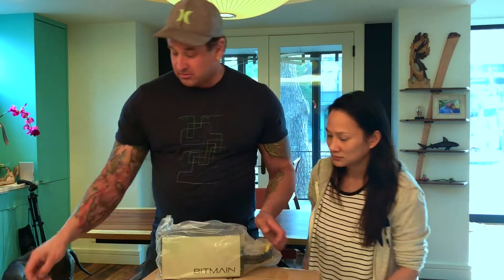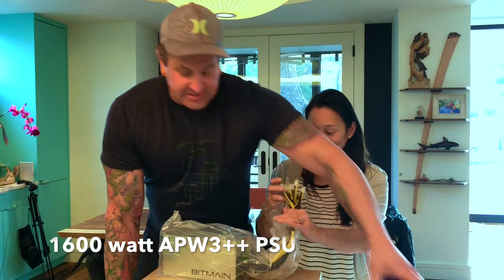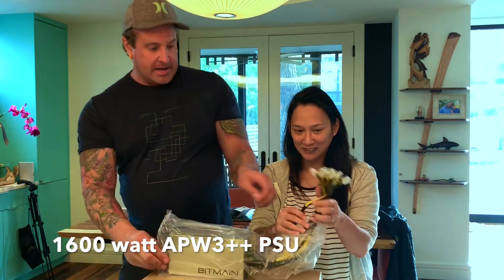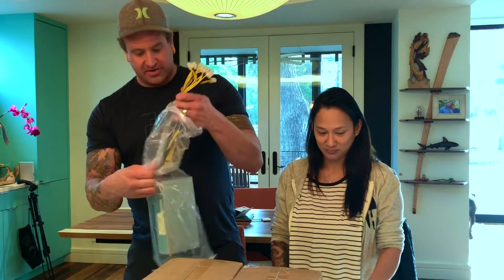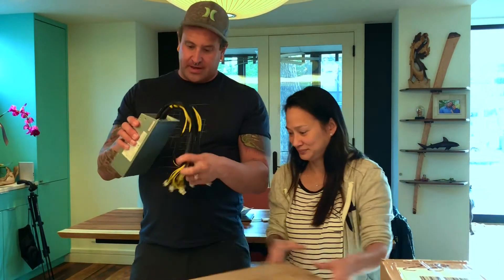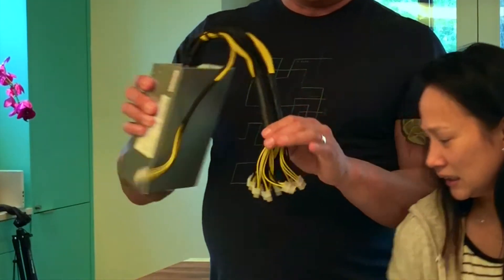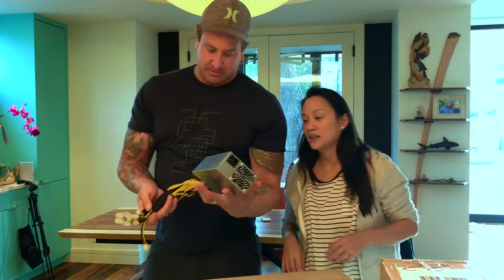Straight from Bitmain, where I bought the miners and the power supplies. This is a 1,600 watt power supply. As you can see, that is some serious power right there. That is just the power supply.